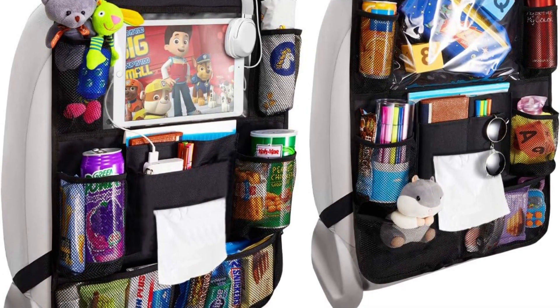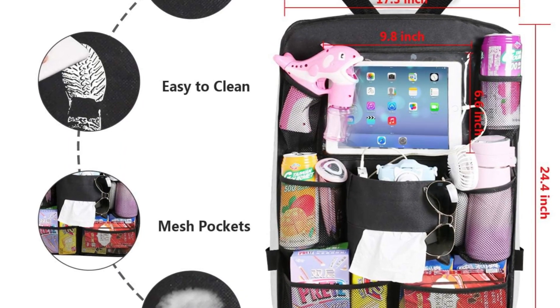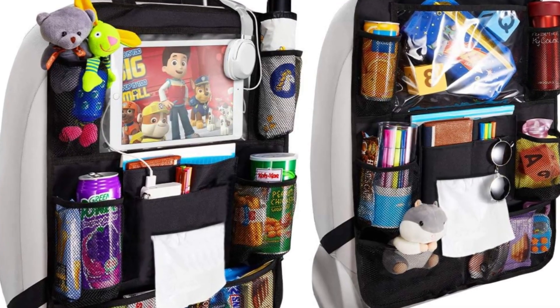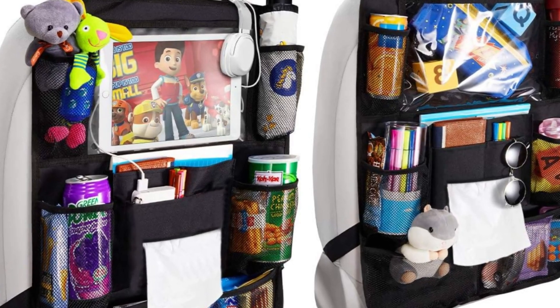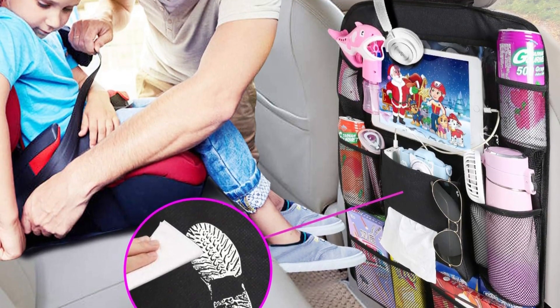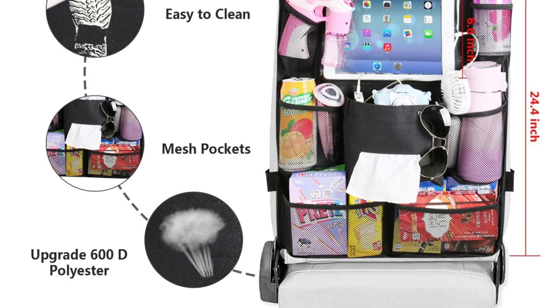The adjustable straps ensure a snug fit on most car seats, and its easy installation makes it user-friendly. The waterproof lining allows for easy cleaning, ensuring that any messes can be wiped away with minimal effort. In terms of design, the Reservoir organizer is sleek and unobtrusive, blending well with most car interiors. Overall, it's a great addition for those looking to enhance their car's functionality and organization.